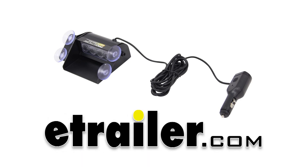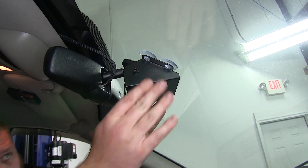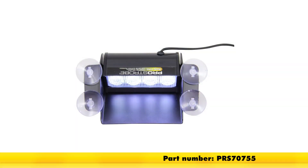Today we'll be taking a look at installing the Pro Strobe Rocky 4 Pro. This is going to be your white windshield mounted warning light, part number PRS70755.